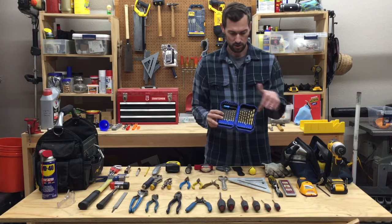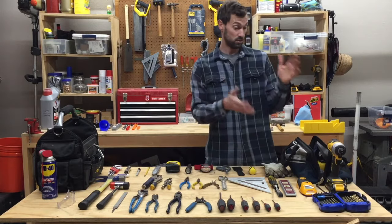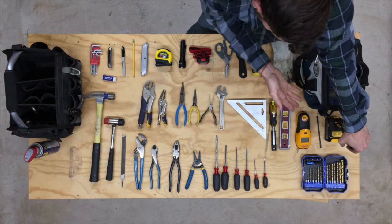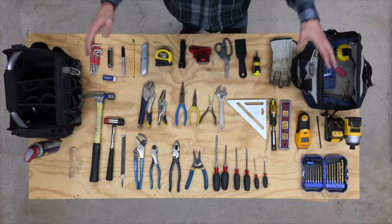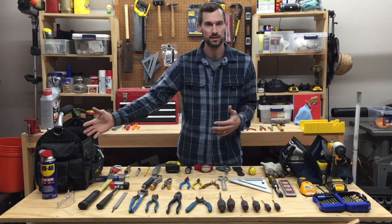And of course your drill bits and screw bits. I hope that was helpful highlighting all 41 of my most useful tools. I've been curating this bag over several years.